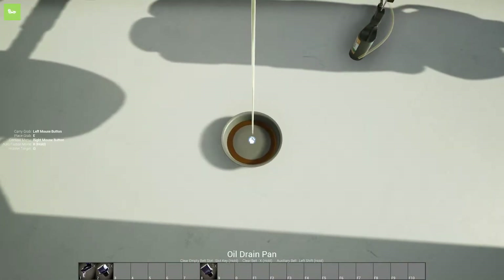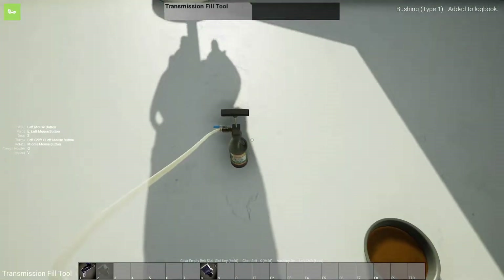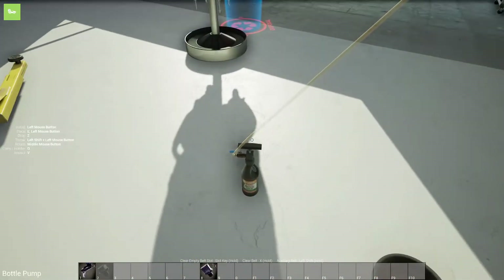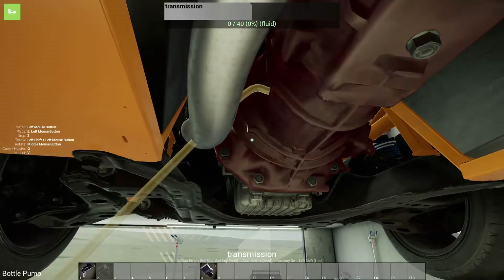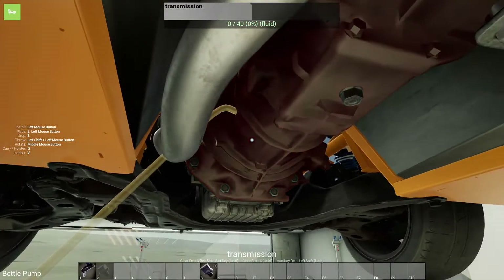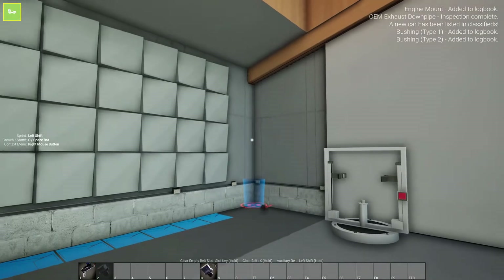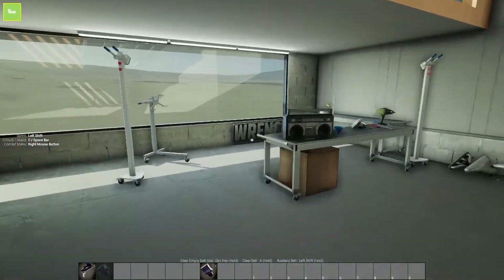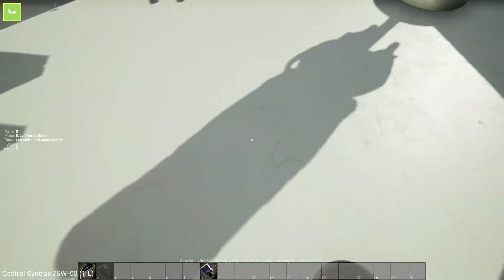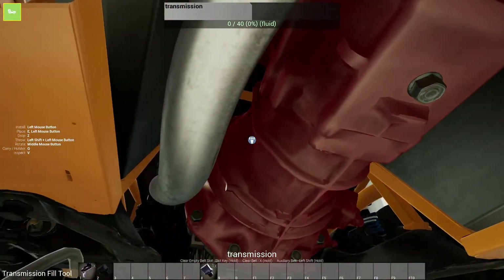We can put the pan under there. Alright, it has finished draining. So now we will put our tube in there and start filling our transmission oil, and just let it auto pump. It's going to start spewing out the side — there's a lot of fluid in this. So we will go ahead and chuck that into our garbage bin. Grab another bottle — I think this one might be a little bit low too. I don't know how this is going to go, but we'll go ahead and slap this in there.